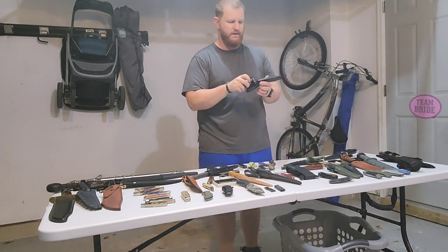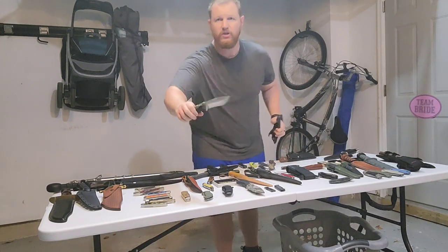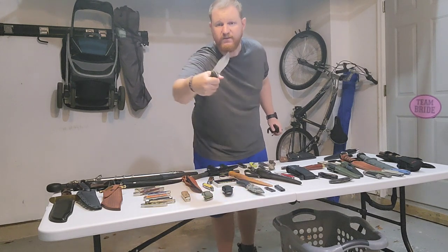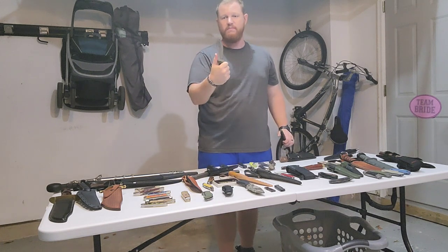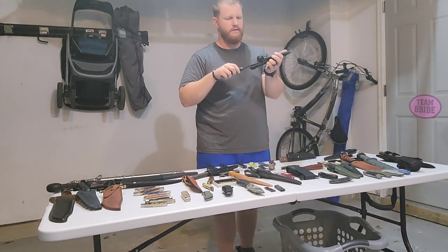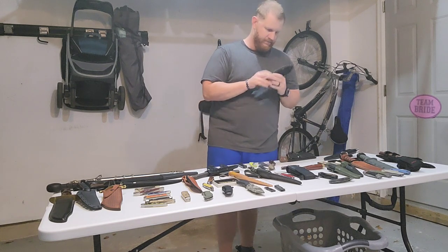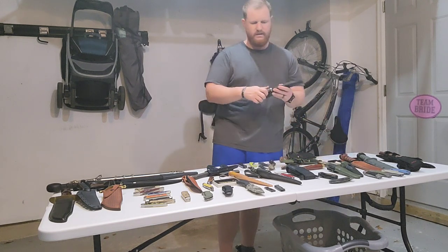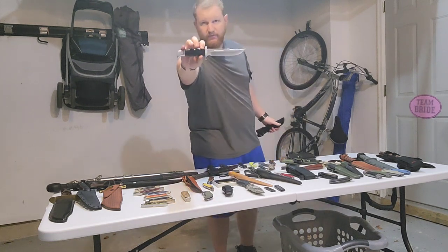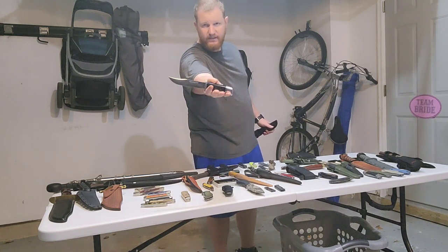Another Buck fixed blade — the 656 Large Pursuit. Very, very cool blade shape — a nice little recurve drop point, good thickness. And last of the Bucks, the 119 Special — classic, with the black phenolic handle, 420HC steel, and a nice clip point blade.